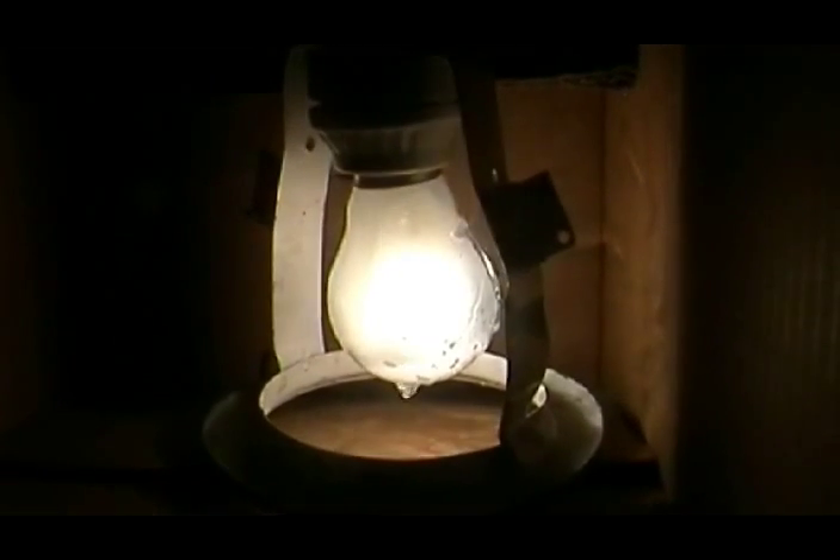Ahora le colocamos una tabla, y por un lado le vamos a colocar el agua utilizando una jeringa. Vamos a probar qué es lo que pasa: 1, 2, 3, ¡boom!